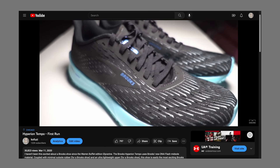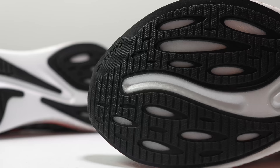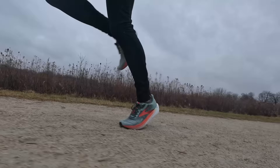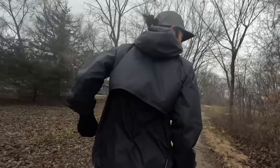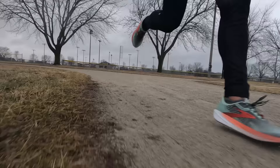It's been almost three years since Brooks initially released the Hyperion Tempo, and it hasn't gotten an update since. But now we've finally gotten that long overdue follow-up. This is the Hyperion Max, and it just may have been worth the wait. Yo, what's going on everybody? My name is Kofuzi, and today I want to tell you about the Brooks Hyperion Max.